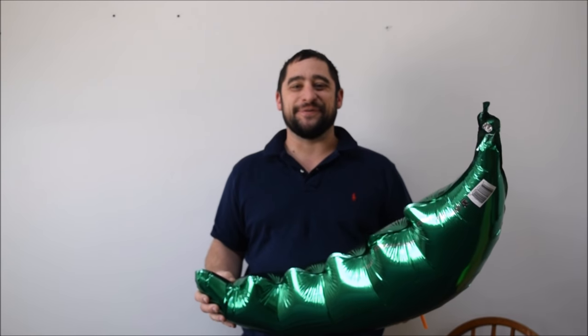Hey guys, amazing blue guy here today and I'm going to show you how to reuse your foil balloons — stay tuned right after this.